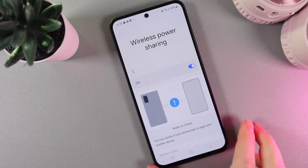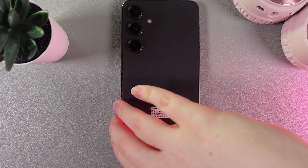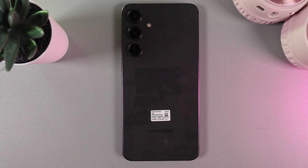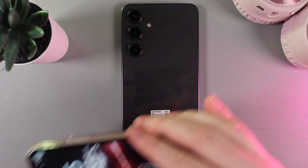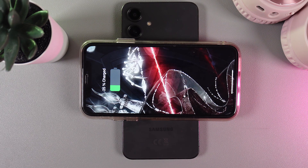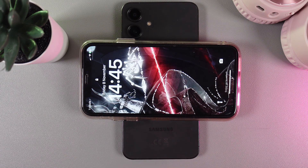Let's turn it on. Then we would need to rotate our phone like this and then put a second phone or any other device that we would like to charge. Let's test it. And as you can see, yes, it's charging — and this is how it works.